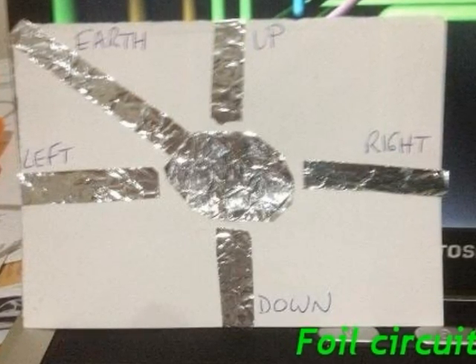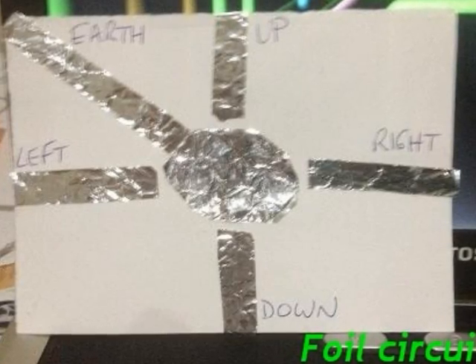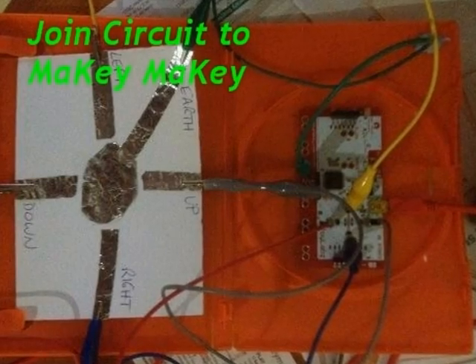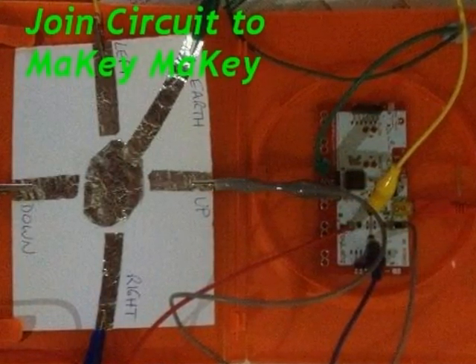The foil is just glued onto a piece of cardboard. Notice that the earth goes to the centre but the other four don't quite touch. Using the alligator clip leads, you join Makey Makey to the foil circuit board as shown.